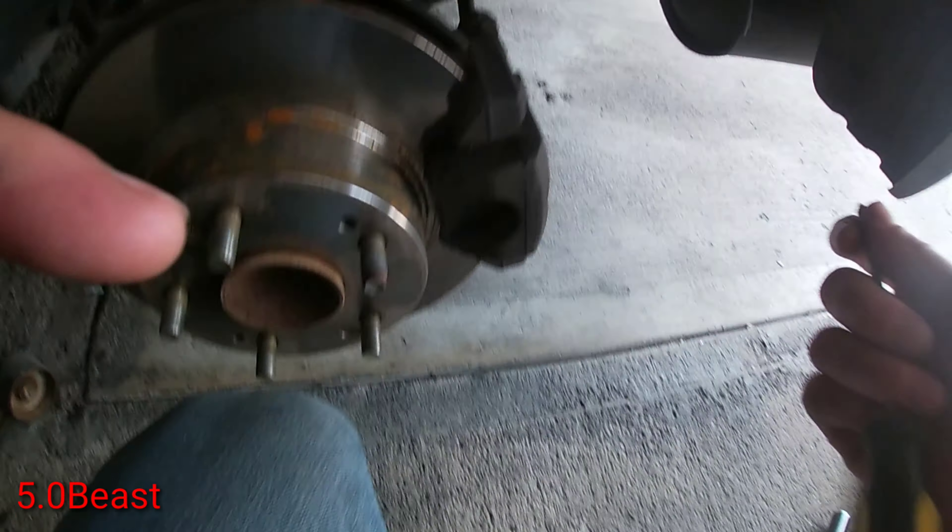Then she just pops right out. I don't know if you guys can see how it's melting in there — this is the old one, and this is the new one. Throw it on the same way, and might as well throw in a new bulb too.